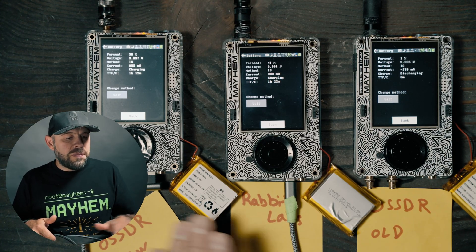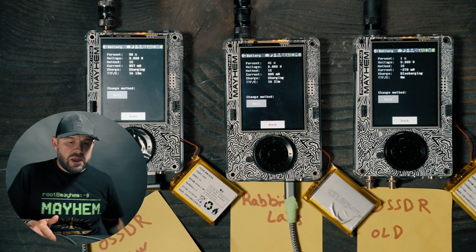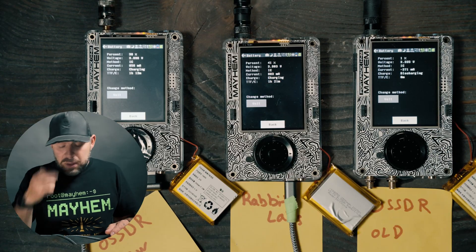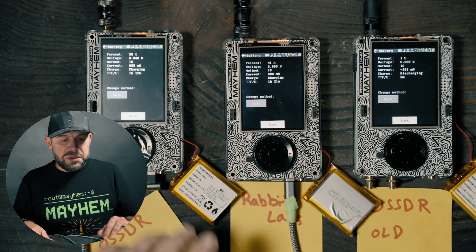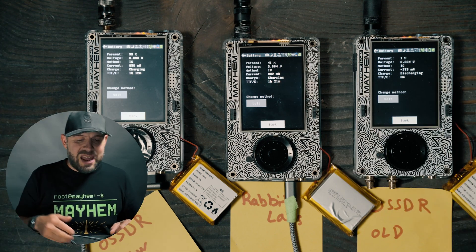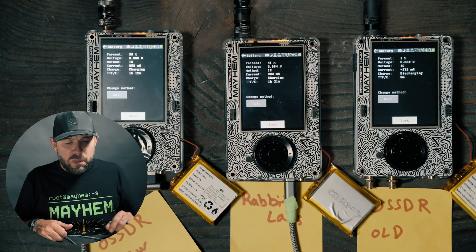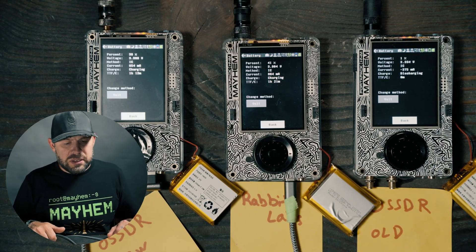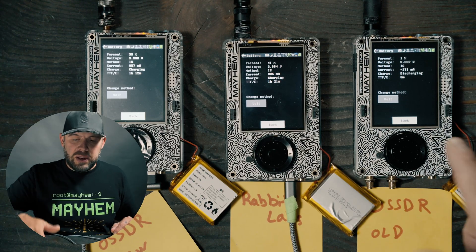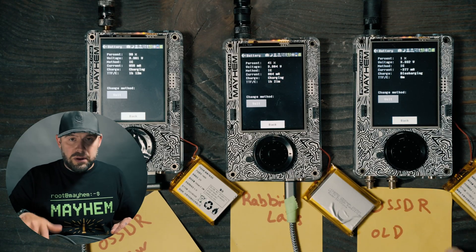And then this is another stock H4M with standard boards — the difference is just the battery. As I was saying, this old one is still discharging. These two are already at 39% and 41% — I plugged them in at exactly the same time. They are looking at one hour and 12 minutes and one hour and 21 minutes to fully charge respectively. That's pretty impressive. And again, this old battery is still discharging where it should have shut off a long time ago — not good.